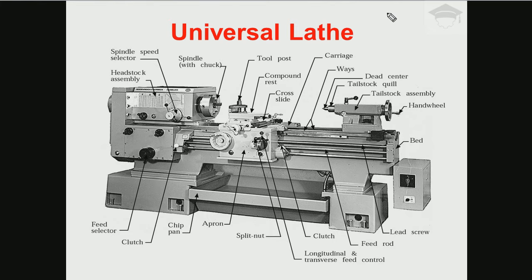Another mechanism is thread cutting. When we need to perform a threading operation on a workpiece — that is, cut threads on it — we use the lead screw. By engaging the split nut mechanism with this lead screw, we cut the threads on the workpiece.